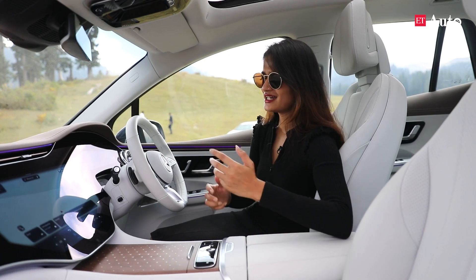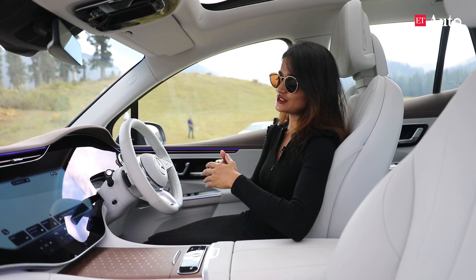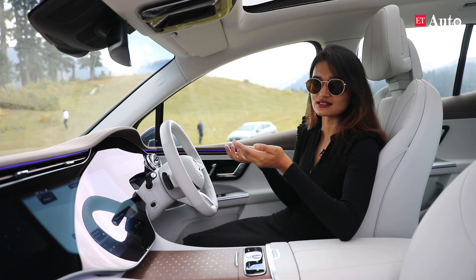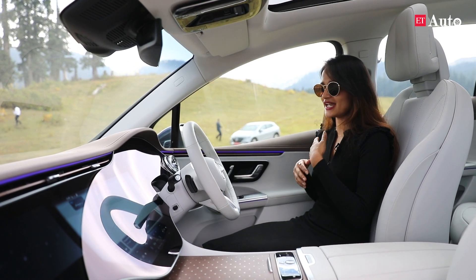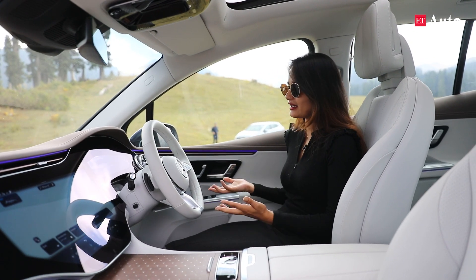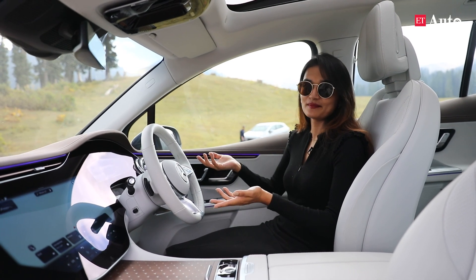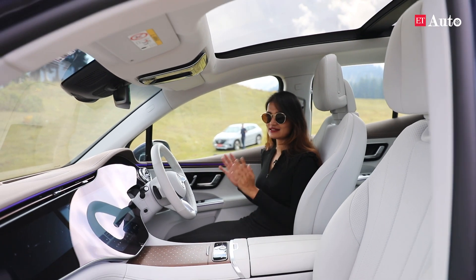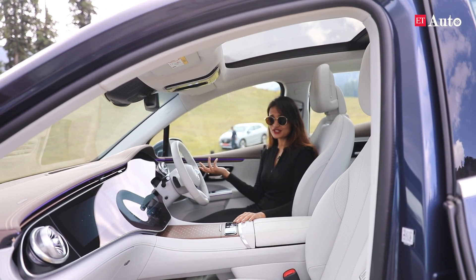The start button is right here, the drive modes are here, and it also gets an air suspension. You can raise it up to 25 millimetres if you want to go off-road, and it does have an off-road button. You wouldn't expect an SUV sprung pretty low to go off-road, but Mercedes-Benz wants to give you one for everything in this car, so if you want to go off-road, there is a provision for that as well.